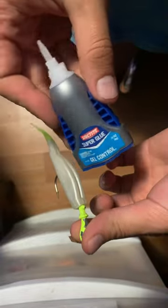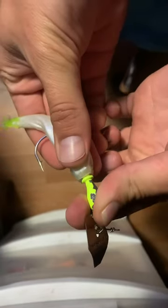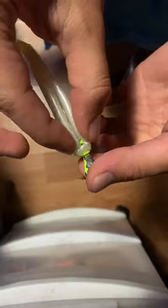Take whatever super glue of choice and apply a small but even amount around the base of your trailer keeper. This next step is important: slide your soft plastic up, making sure that everything is even and straight before letting it sit for a minute to harden in place, because once it sets, it won't be able to move again.